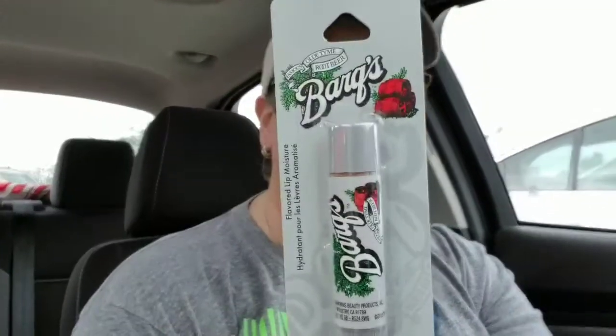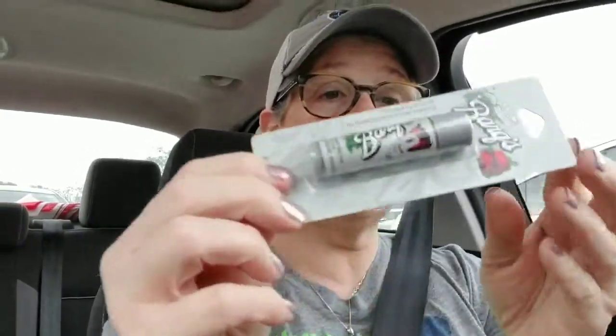I talked about it before and now we're going to do it. For my cousin — we all love coffee — I'm thinking a coffee basket for them. So I grabbed these: one for me, one for my cousins. And again for my trip in July, I got my little Addison some Barks Root Beer Chapstick.